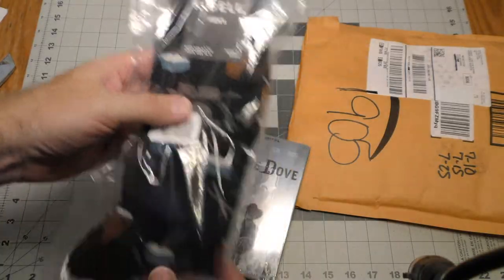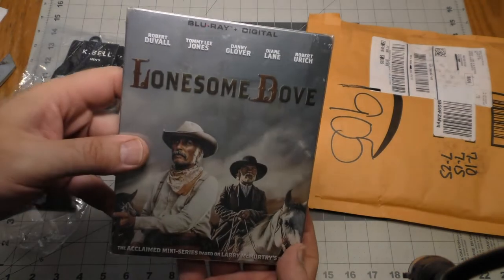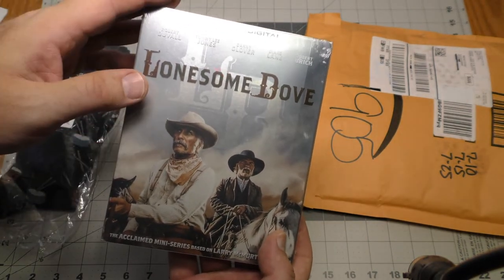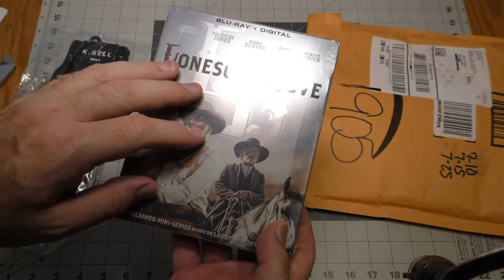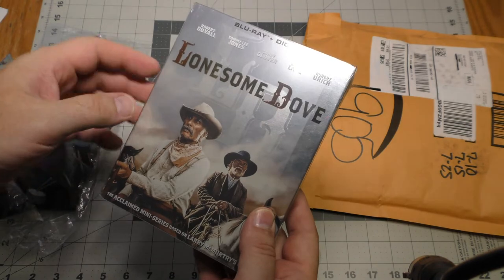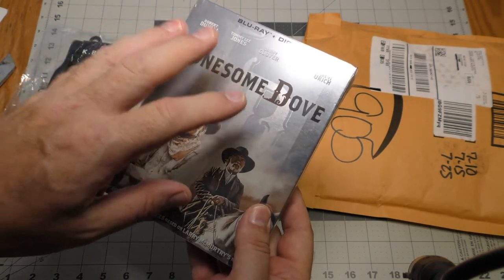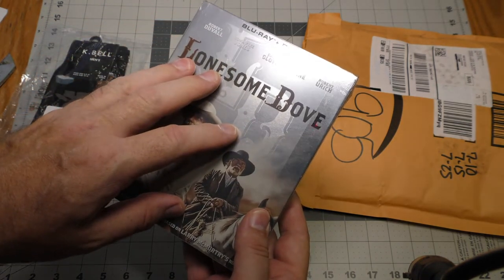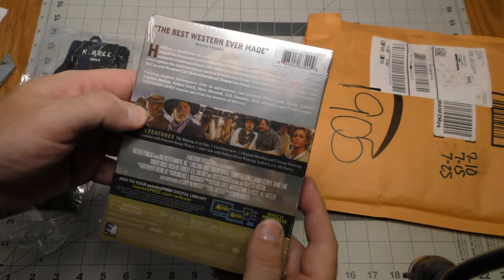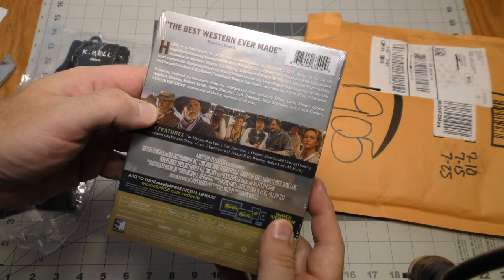We have a pair of socks and a Lonesome Dove steelbook edition. This came out in June, so this is a brand new edition of Lonesome Dove. This was a birthday gift from my sister — thank you very much, I appreciate it. This is really cool.